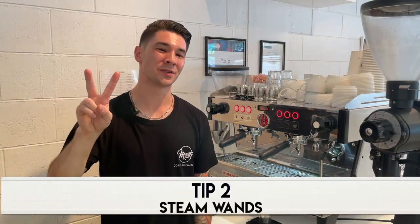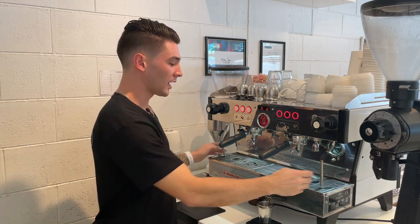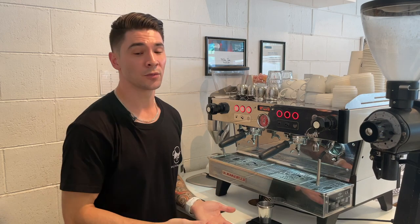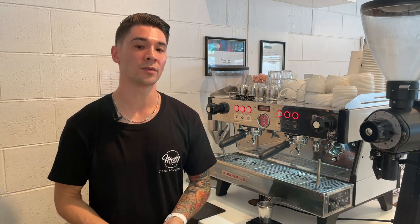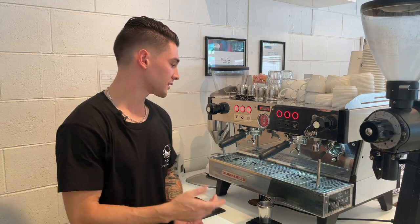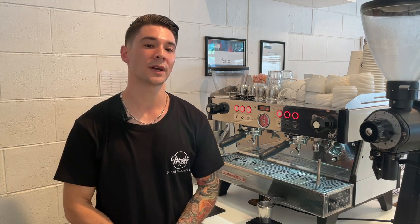Tip number two is steam wands. These magical wands simply put out pressurized air. This particular machine has two steam wands — some machines only have one. The more steam wands you have, the higher volume of coffees that your machine can produce. An advantage of two steam wands is that you can have more than one barista behind the machine steaming milk at the same time.